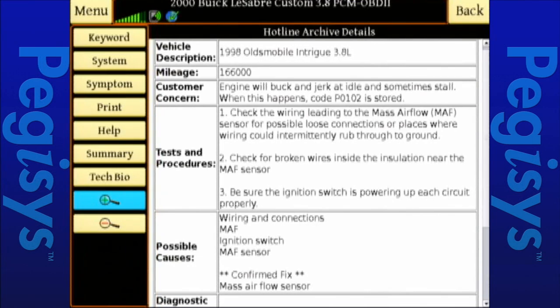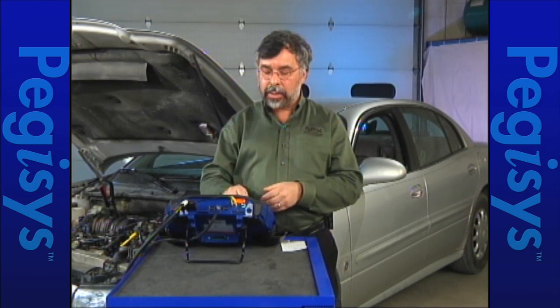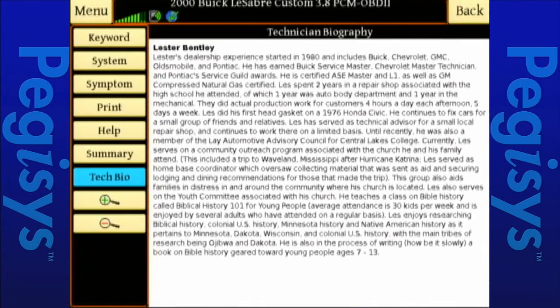If I want to know who actually came up with this repair, I can tap on Tech Bio — it was done by Lester Bentley. Lester, if you're out there, hello. So at this point, let's go back and see what else I can do. I saw what I can do for the actual fault code, but there are some other things I can do with this as well.